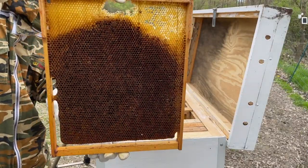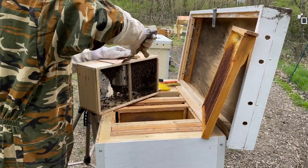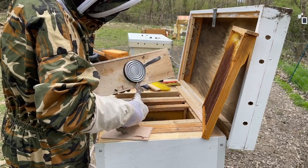Next I started picking out which frame I was going to use for the queen cage, since I have to suspend that on there. I used a frame that had a queen cage on it before that already has a spot where I can install her.